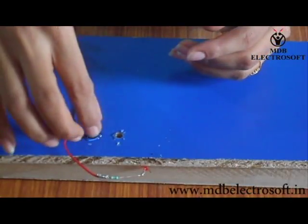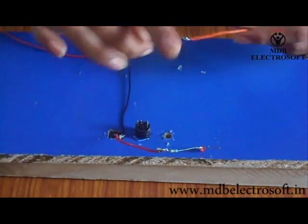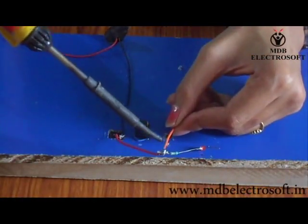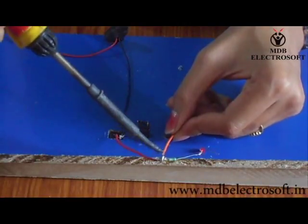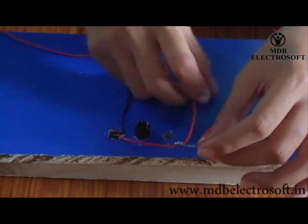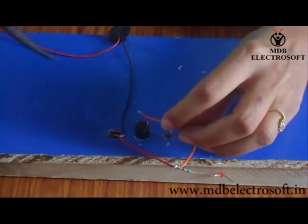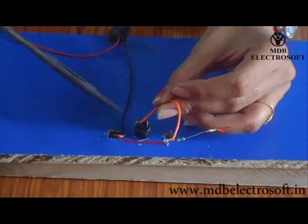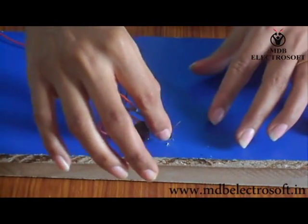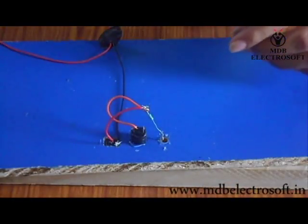Now take the speaker, which we have to fix over the middle hole of the board. Take the glue gun and fix the speaker with the help of glue. Take another small wire and connect it to the resistor as shown in this video. Take the soldering iron and perform the soldering. Connect this wire to the negative terminal of the speaker and make the contact firm with soldering.